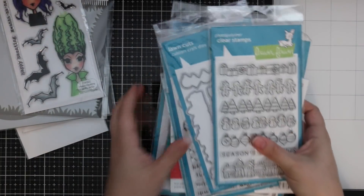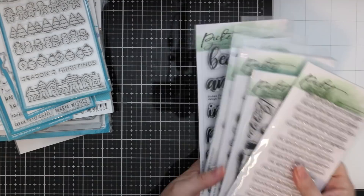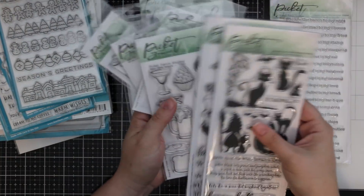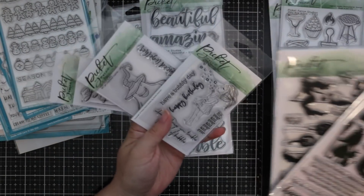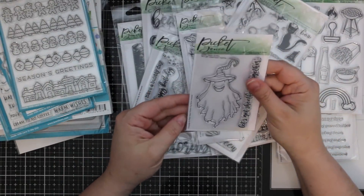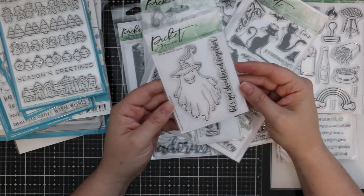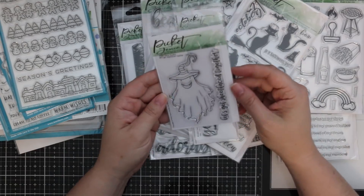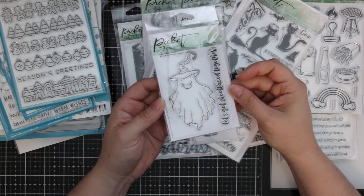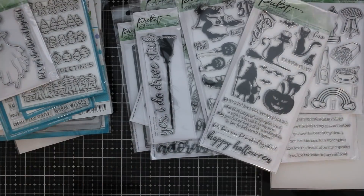Picket Fence also sent me a bunch of awesome stuff and I'm so excited — there's Halloween in here! We have the 'Let's Get Sheet-Faced Together' glitter wizard stamp — look at that! Such a unique little image. My Halloween series is coming and I'm hoping to start filming this week.